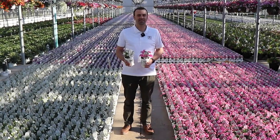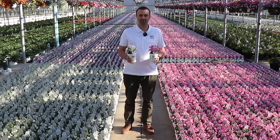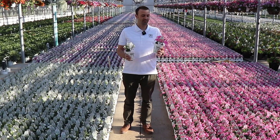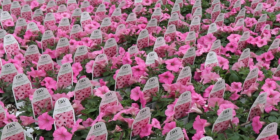Hi again, my name is Tim with Proven Winners Direct. Excited to show you two more of my favorite annuals. You almost don't even need to say the name by now — many Proven Winners customers know this little beauty.